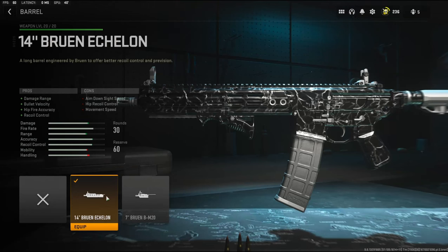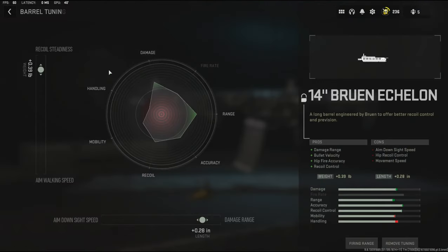For the barrel I'm going to be using the 14-inch Bruin Echelon barrel. It adds damage range, bullet velocity, hit-fire accuracy, and recoil control. The cons are aim down sight speed, hip recoil control, and movement speed. On the tuning I'm going to be going with 0.39 pounds to add recoil steadiness and 0.28 inches to the length to add damage range.